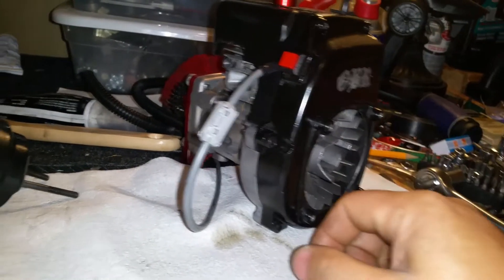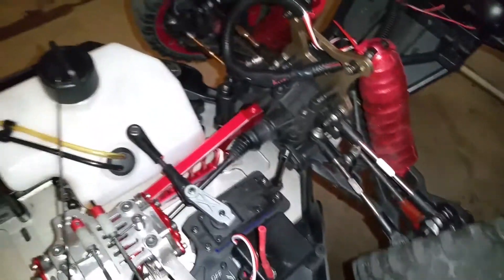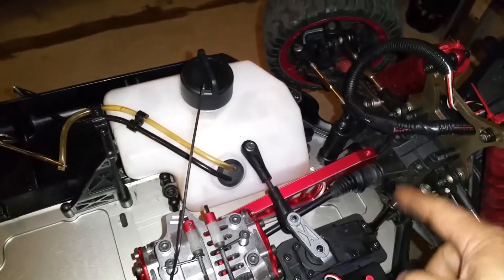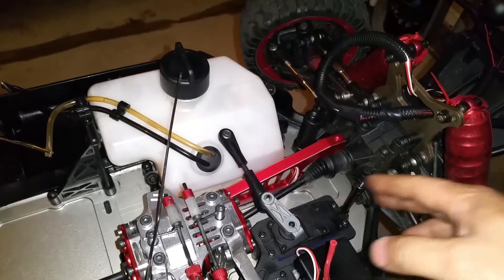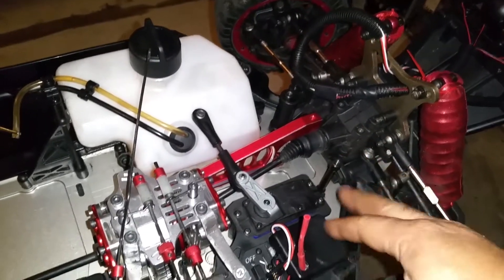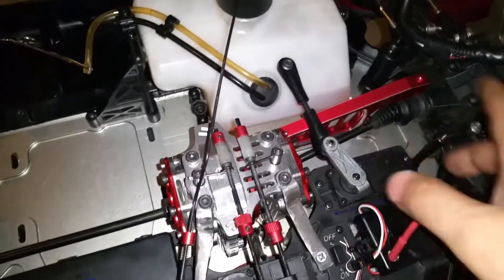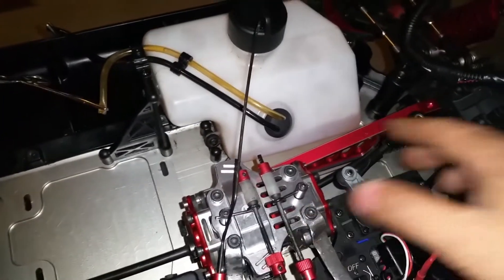The vehicle is here tomorrow. I ordered the aluminum dual steering kit, so I'm gonna be taking this horn off and putting the dual steering on tomorrow.